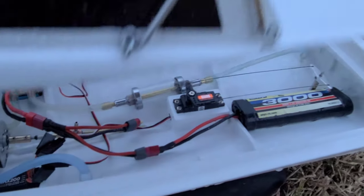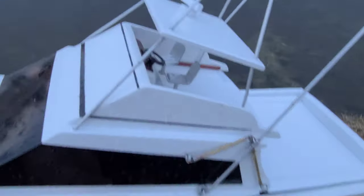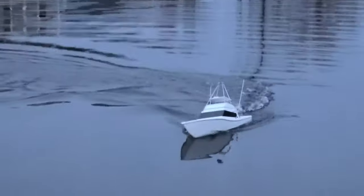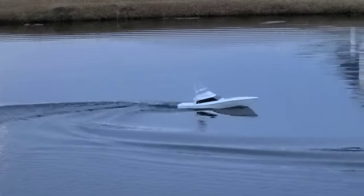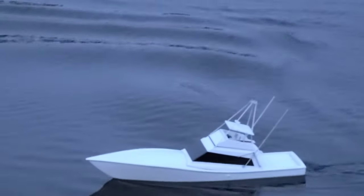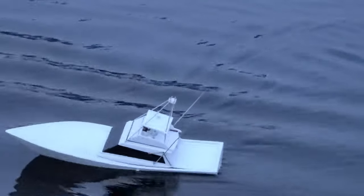I just unplugged one battery and we're running single — see if it makes a difference in performance. She's not listing with the single battery. It's actually quicker with one battery — you can tell a big difference, much quicker. But I'll run two batteries for the longer run time with the NiMH cells, and run the pump for cooling on the port side.